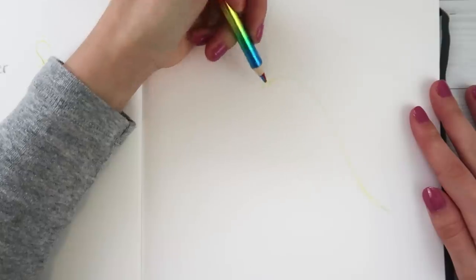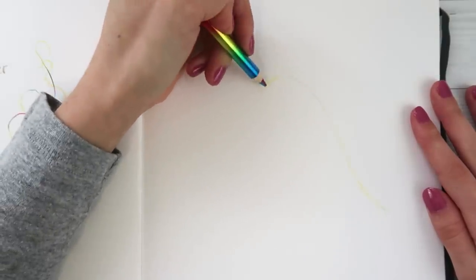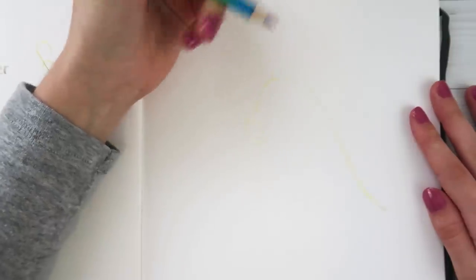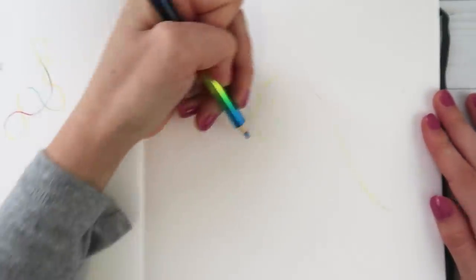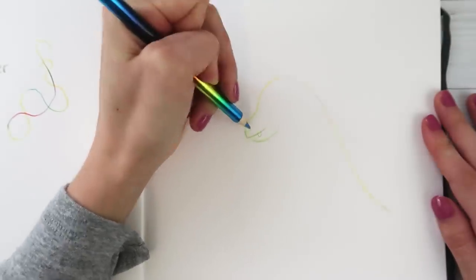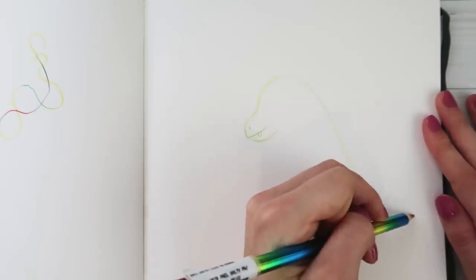This is gonna be cute. It's really yellow - why is yellow like the dominant color? Got his little mouth going. I should do a little rounded tooth - that's adorable. Got some green. He needs a little nose hole. A little tail going.